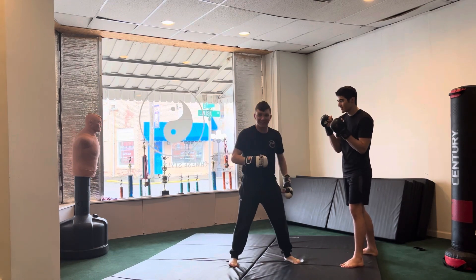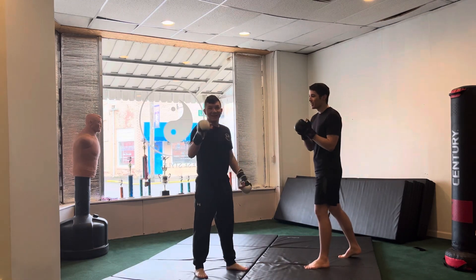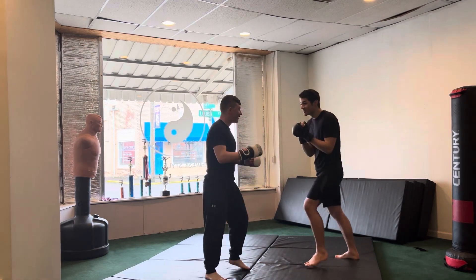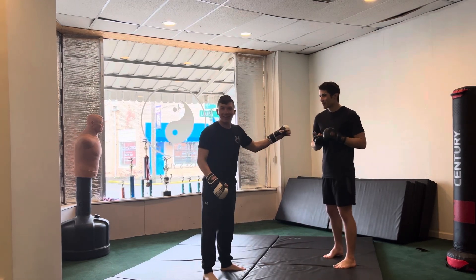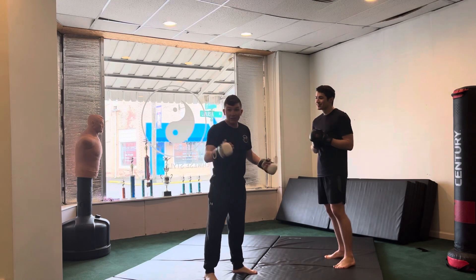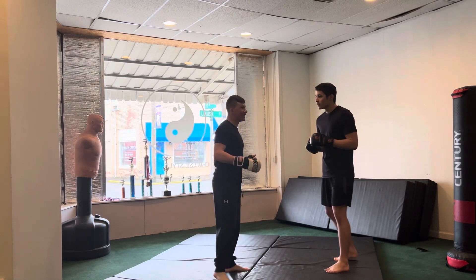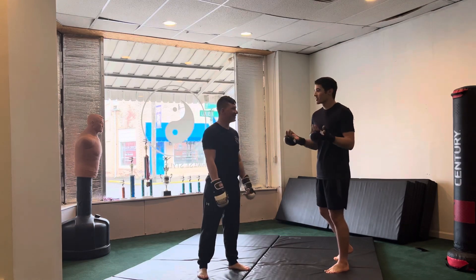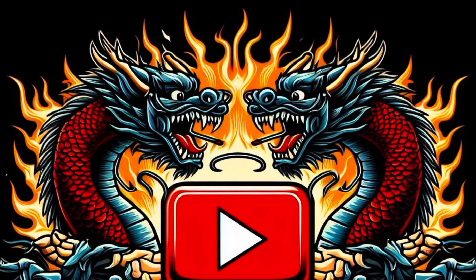Obviously don't go head over knees like I just did — that's another thing you look for when reading an opponent. If they go head over knees, make them pay. They'll learn, they'll get better, they'll thank you for it later — not in the moment, but they'll thank you later. They'll get knocked out and realize their mistake when they wake back up.